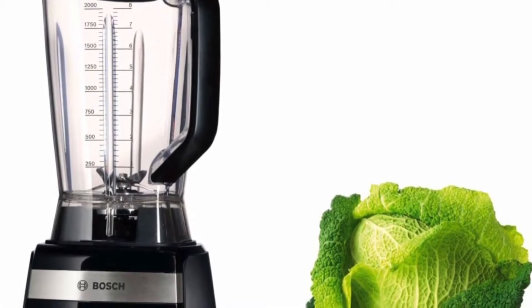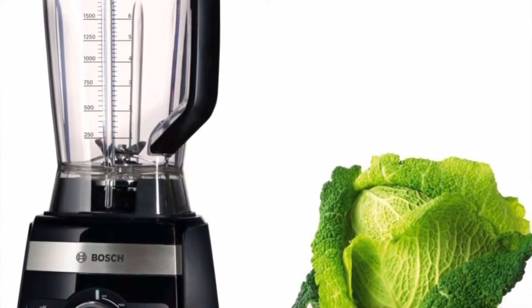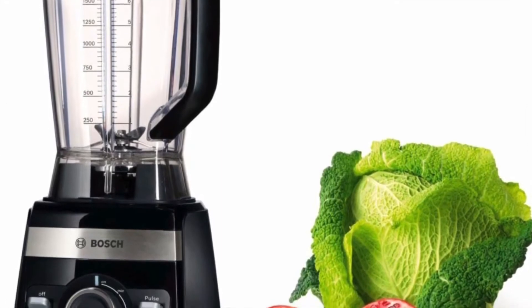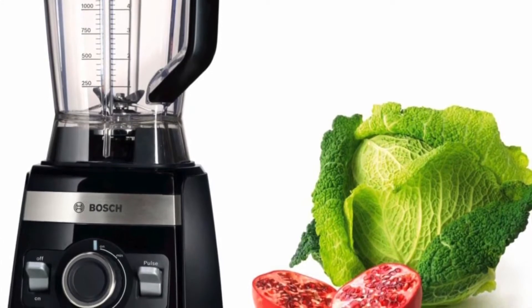Likewise, the rotary knob. However, we have several programs that can be set. This is how soups can be created, this is how ice cream can be made. We have an automatic shutoff and a 1600 watt motor.